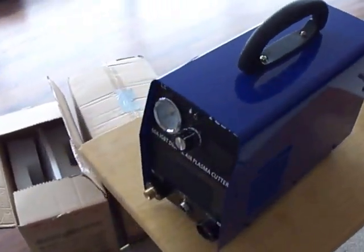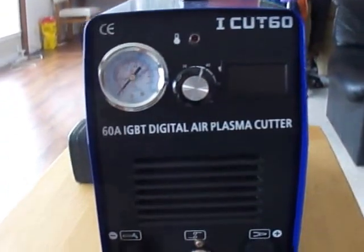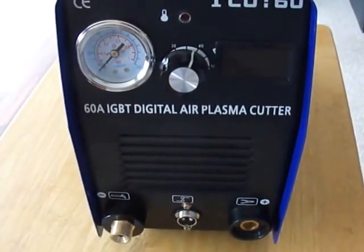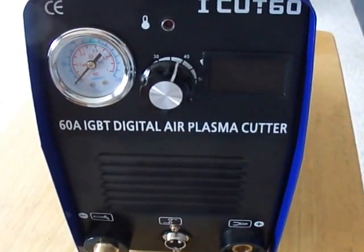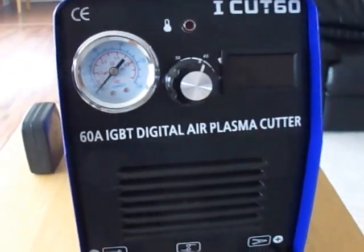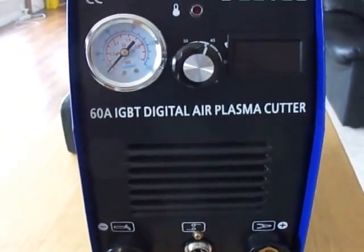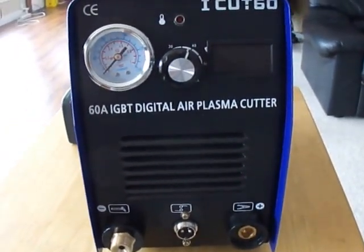That's pretty handy. Alright, thank you so much, YouTubers. This is my little cute iCut60, and the next video will show how it cuts — as claimed, it can cut 20 millimeters, which is about three quarters of an inch. See you guys in the next video. Thank you very much, have a very nice day.